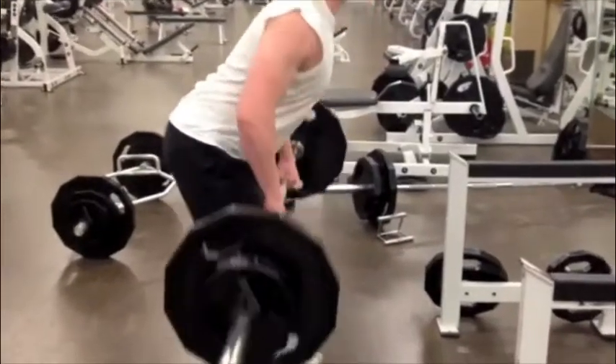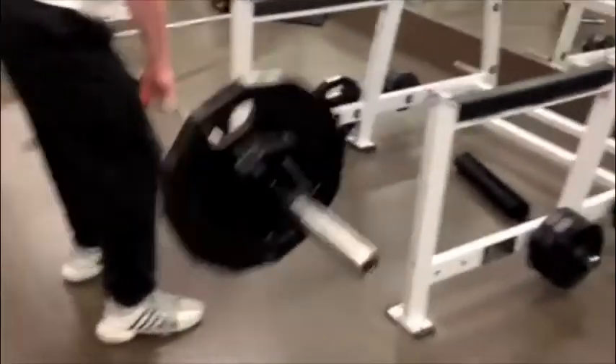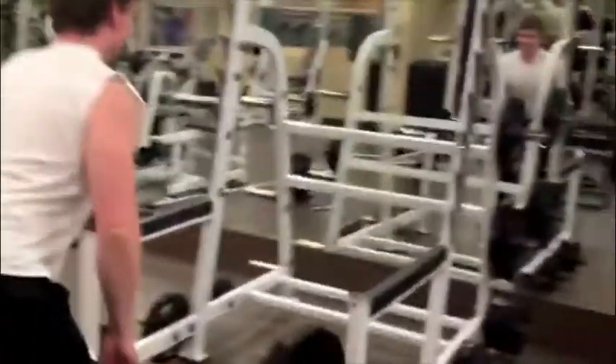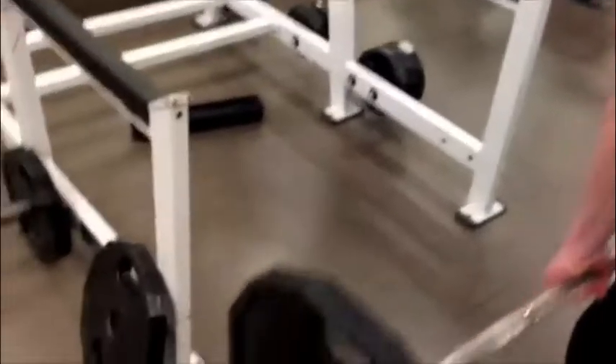The first workout I did for my hypertrophy pull workout was overhand grip barbell rows. I used to do underhand grip, but I haven't done overhand for a while, so I decided to try it. It felt pretty good. It went a little lighter than I did underhand, but I don't know what happened with the camera. Sorry about that.